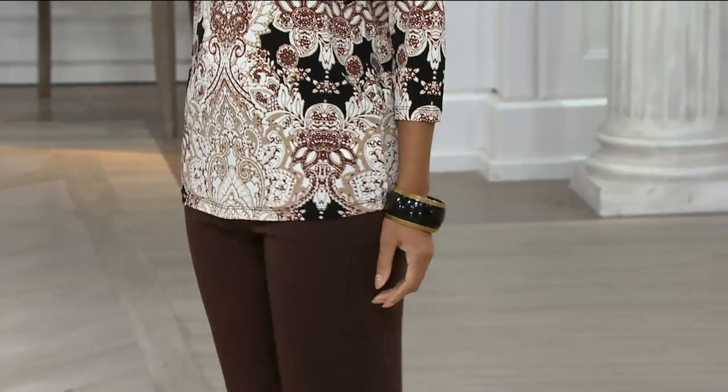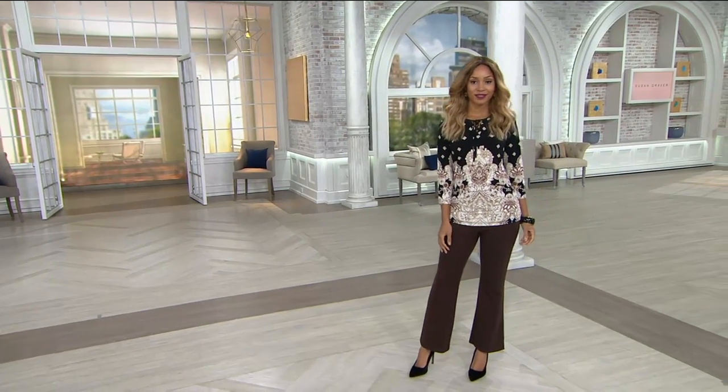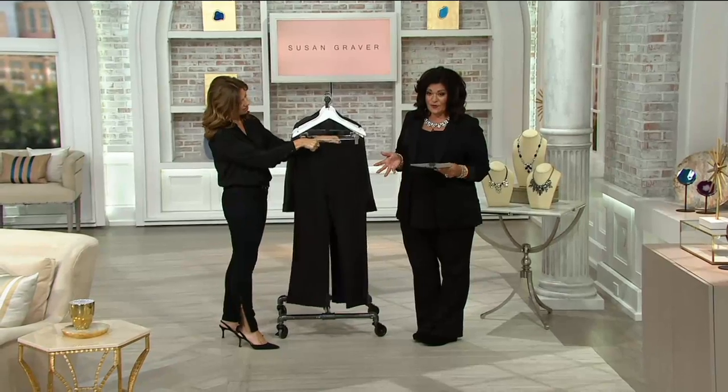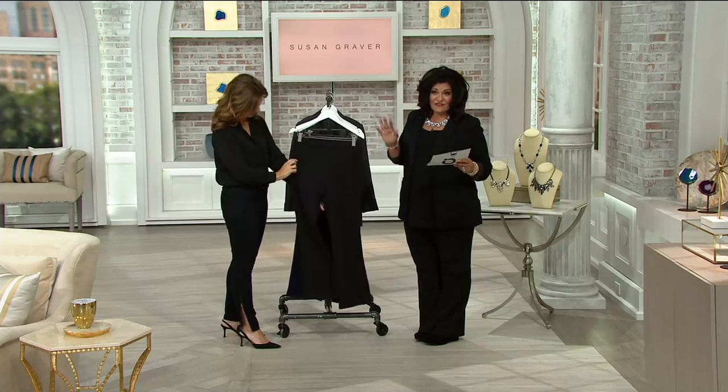The pants look great on you. You cut pants right for every body and every size. It's so awesome. This is a comfort waist boot cut pant, and it's at a clearance price — 50% off, half price. First day ever at this low price.